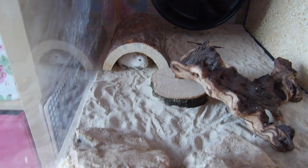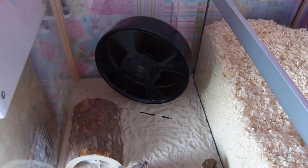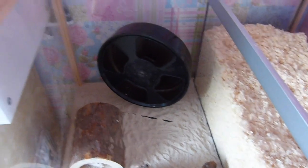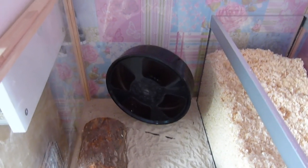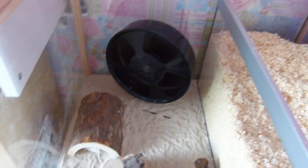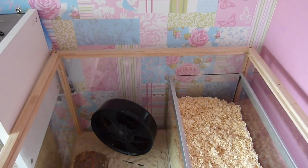They are still quite shy — I think they're all under there at the minute, bless them. In this sandy area they have a few things to play with. They've got their Trixie 11-inch wheel, which they love, and I definitely recommend that to all gerbil owners — it's probably the best wheel I've ever invested in. Then they have a piece of driftwood on top of a little log, and finally another little wooden hidey house down there as well. So here is an overview of the whole setup.